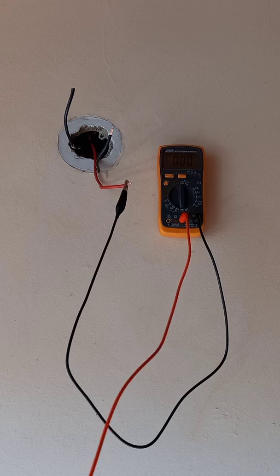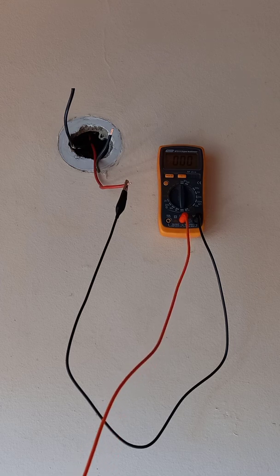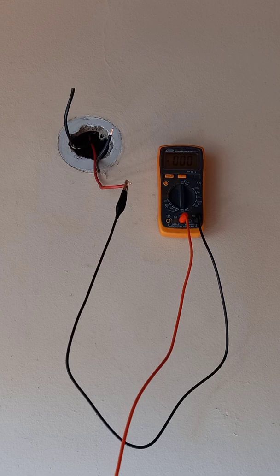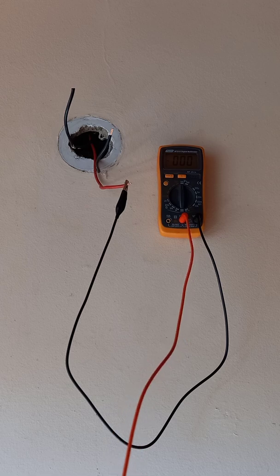The borrowed neutral is in that light coming back — the live wire is from the other room's circuit and comes to the light, but the neutral is coming back here and was never rewired when they changed the positive side of that light. So that's incorrect. It does work — it can work like that — but it's not correct.